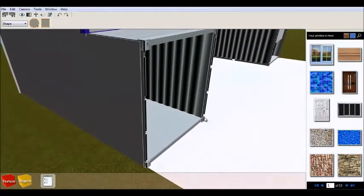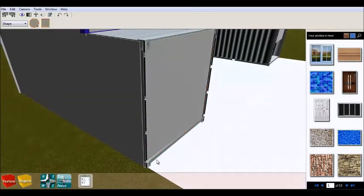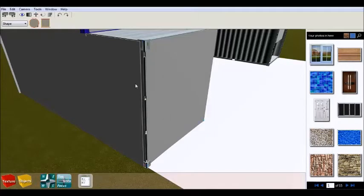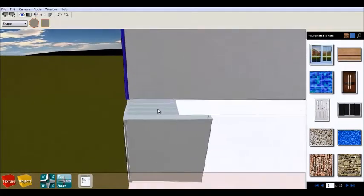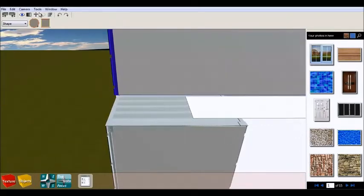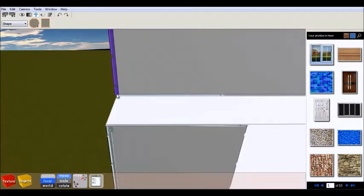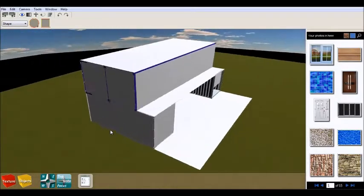You can see that I'm almost done with the house. What I'm doing now is covering the house with panels, which in the real project is going to be the outside isolation. Unfortunately with this program I cannot show you how it's going to look from inside, but with the spaces which a project like this gives you, you have a lot of choices.